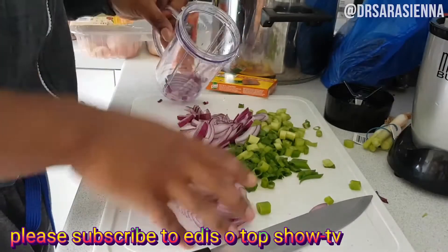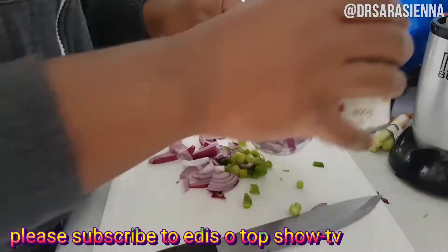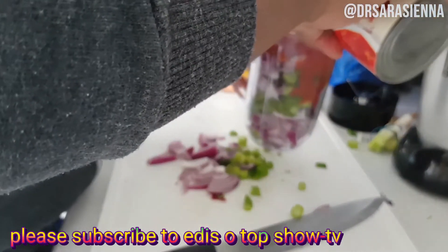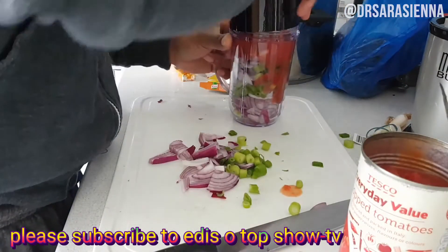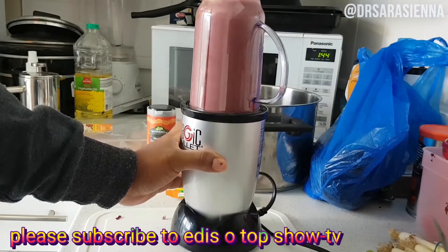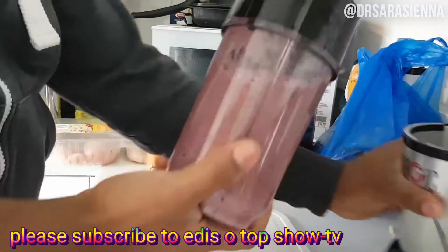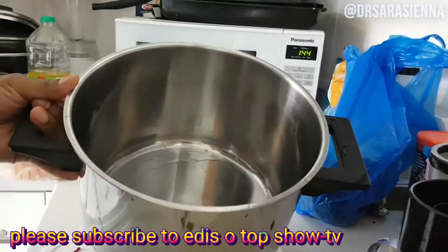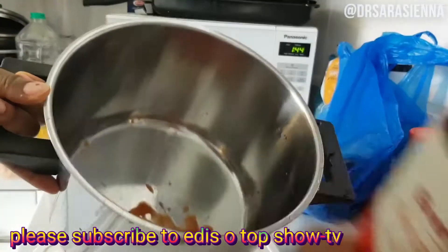We're getting straight into it. I've chopped up some red onions — one whole red onion and a bunch of spring onions — and I'm just putting those inside a blender with some chopped tomatoes and a bit of water to help it mix well. I did this in two separate batches, but you can just do one. I needed two because my blender is a little Magic Bullet, so it's a bit small. One can of chopped tomatoes with the onions.